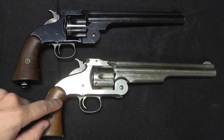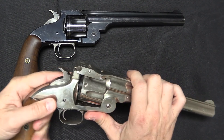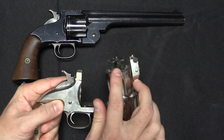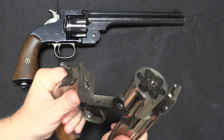Just as a quick refresher, I have a regular No. 3 Russian model here. The way this opens — we have a little catch to lock and unlock it. As you pivot the barrel down around this hinge point, the extractor is pushed up. When it reaches full travel, it's released, and a spring snaps the extractor back down.